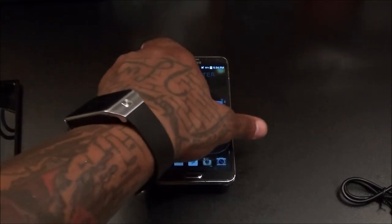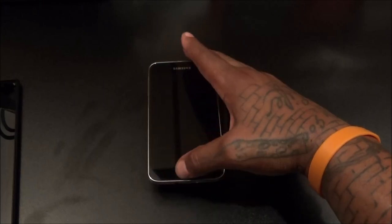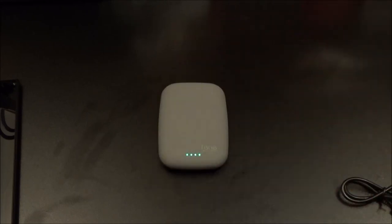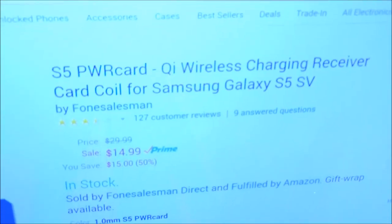Now what about your Galaxy S5 — let's try to get some charge in the S5. I actually didn't put the piece in yet. I've got a Slim Power Card for the S5 but it's the same deal — I'm not going to install it right now. Let me show you that one on the website real quick. The Slim Power Card for the S5 will run you 15 bucks.